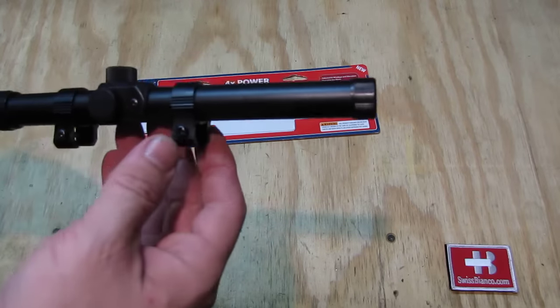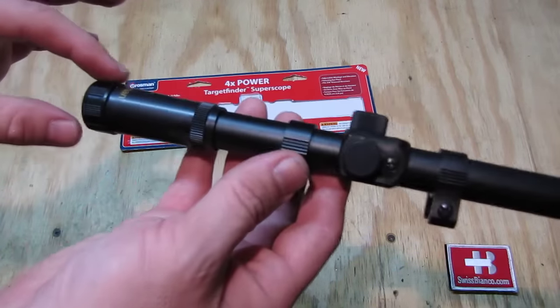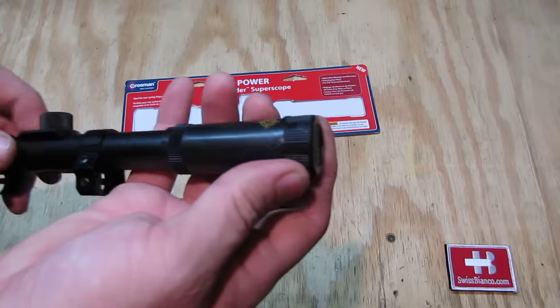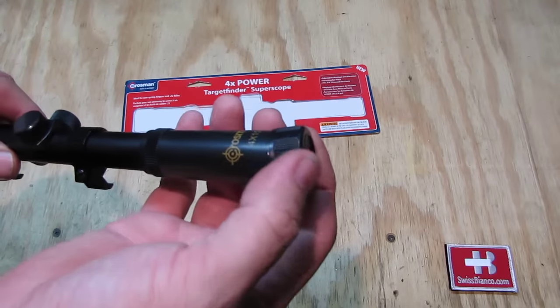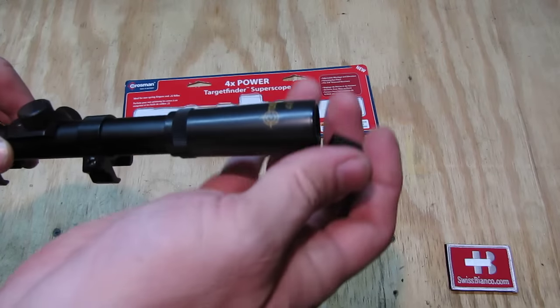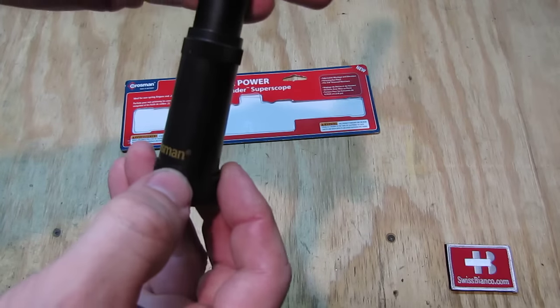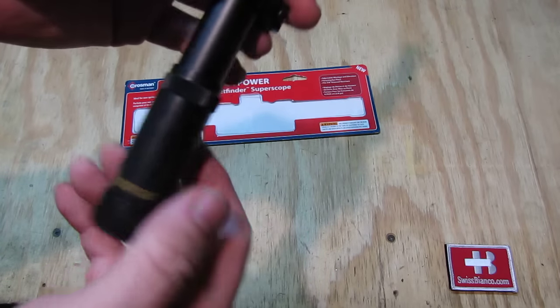This scope is straight in front, so it's absolute minimum. Then on the back part, which has the same cap on it, with that covering the lens, we can see the Crosman print on it. It's a simple print.